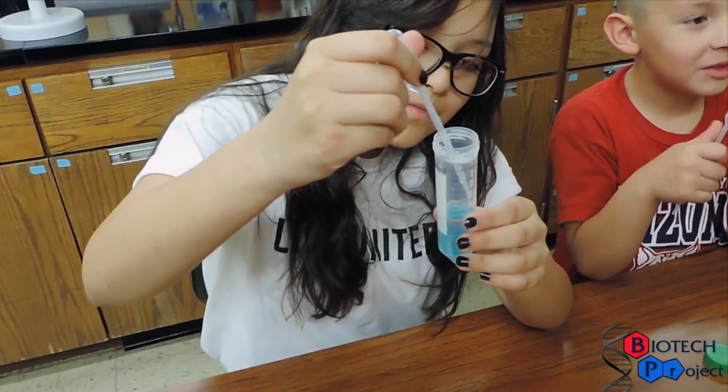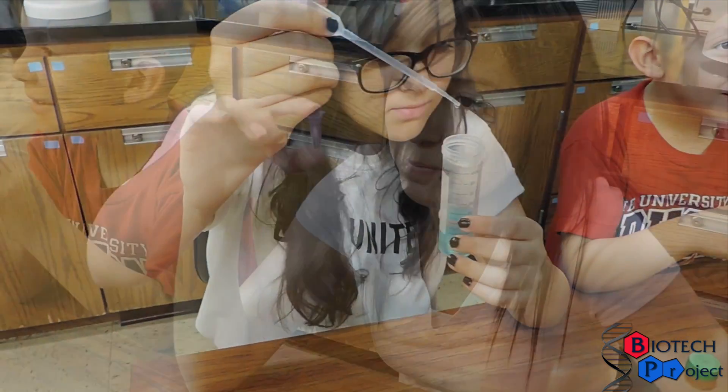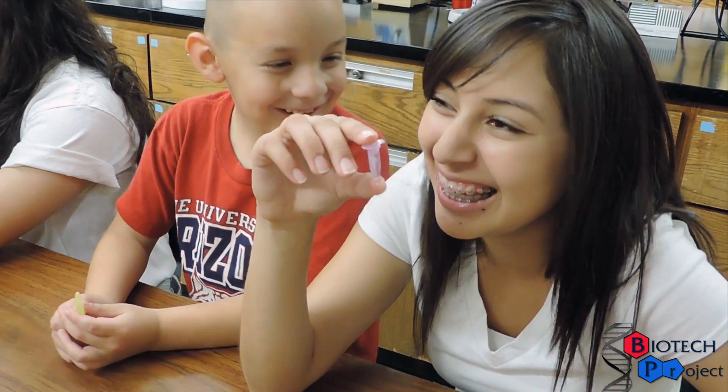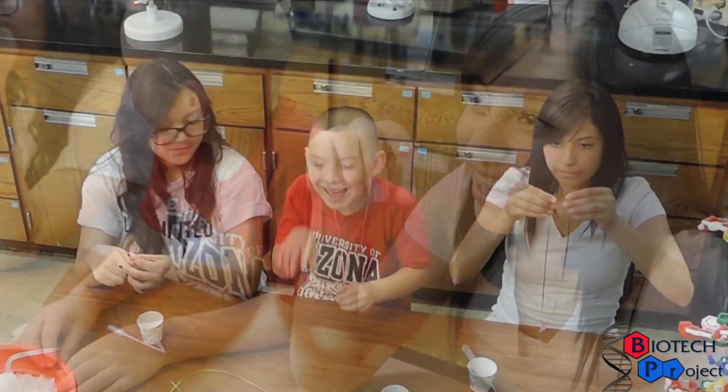To remove your DNA sample, carefully pipette the stringy layer between the top ethanol and bottom detergent layer into a small tube with ethanol for long-term storage. Feel free to place the small tube onto your favorite color of string and keep it as a necklace. We hope you had fun learning about DNA today!